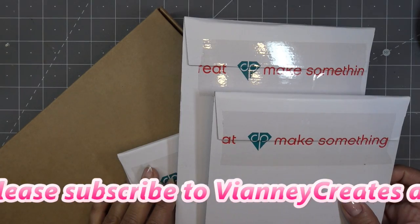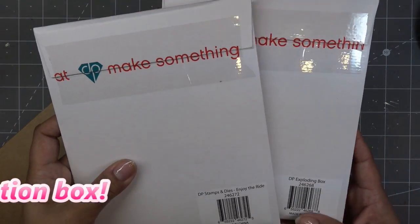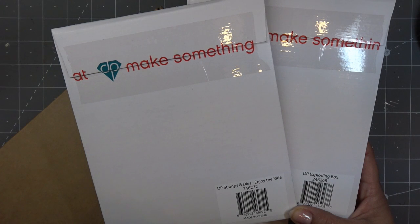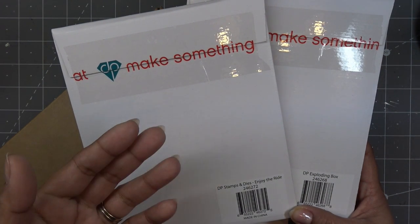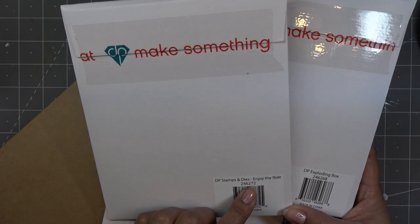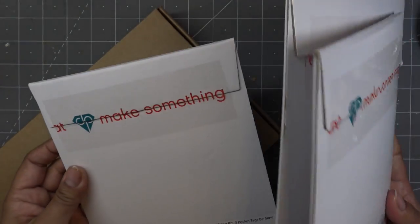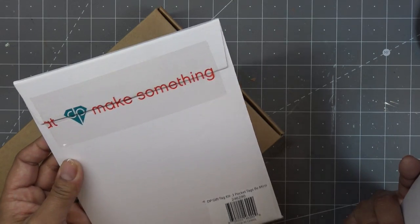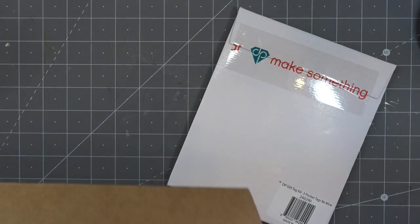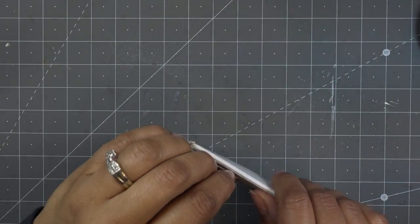Thank you so much for using that, and thank you Diamond Press for offering that generous 20% discount code for the viewers. I have a few items left here. These items will be available on the 17th — I'll have the link to Diamond Press's Facebook in the description. We have 'Enjoy the Ride,' a stamp and die kit with a little bicycle. We have the exploding box, the three pocket tags 'Be Mine,' and the slimline dimensional kit called 'Celebrate,' which I'll be checking out today.